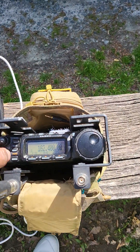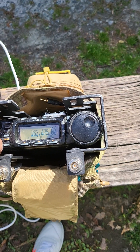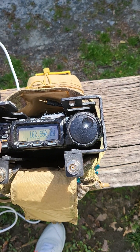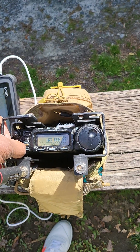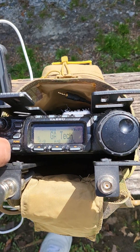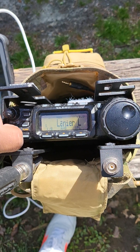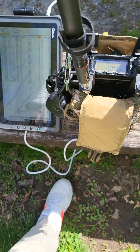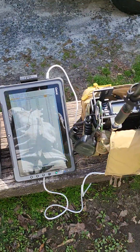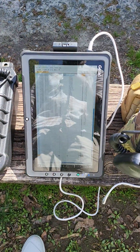All right, so the programming is done here, guys. I have Georgia Tech and a few repeaters in my local area loaded by name. That is awesome. GTAC Toughbook, FT857, field changes, RT Systems. Let's go.